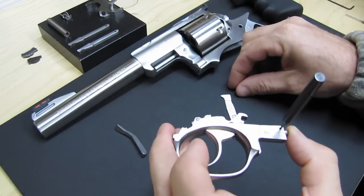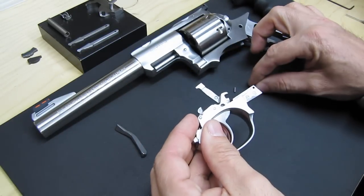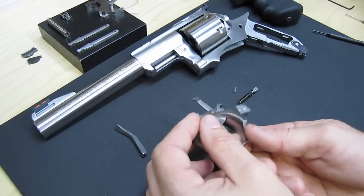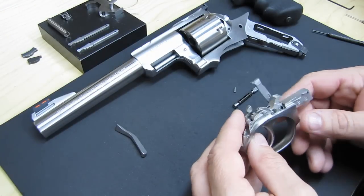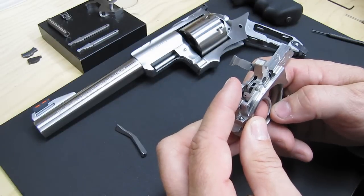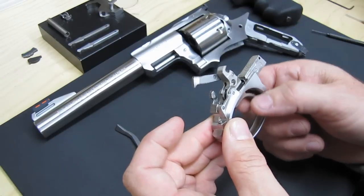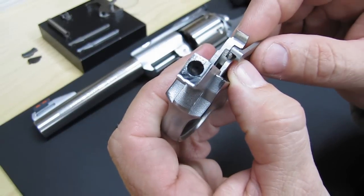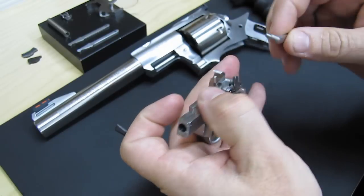There's that pin, and that holds the trigger guard latch. That comes out. The trigger guard latch spring — and you might have to do a little pull on the trigger — and out will come the trigger link plunger. Now the tension is off, and you probably just want to pull the trigger a little bit and get it past the cylinder latch so that it moves freely. Then you can take the pawl off, and if you look there's a little plunger right in there — you want to make sure you catch that or else it will take off.